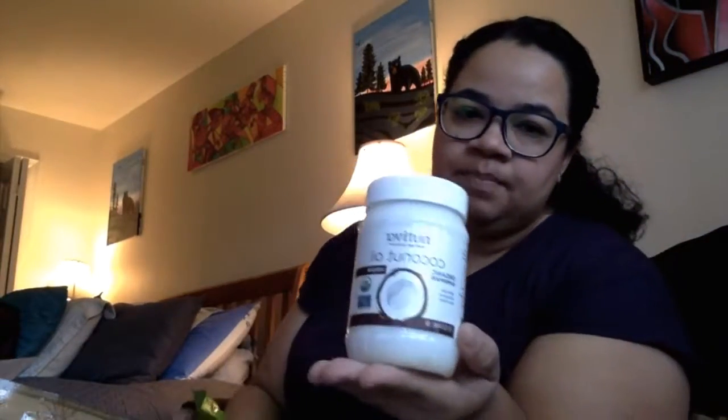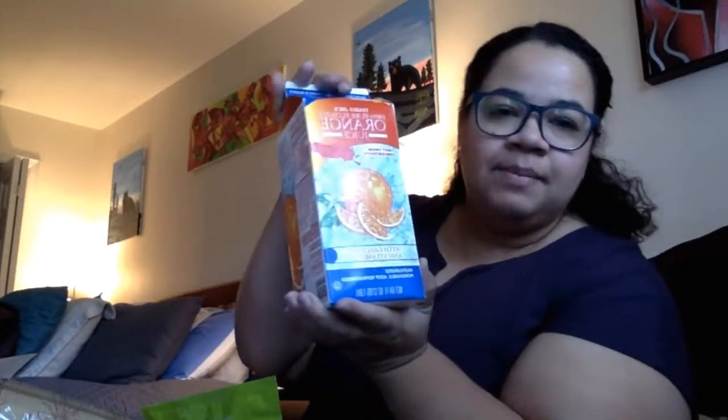I already have coconut oil which I got from Thrive Market, and we're going to use a little bit of butter and a little bit of coconut oil to bind everything together. We're also going to add some Ghirardelli chocolate chips just to give it a little extra something. I also randomly grabbed Trader Joe's orange juice, and I already have lemons at home — I use a little bit of lemon juice in the apple pies.